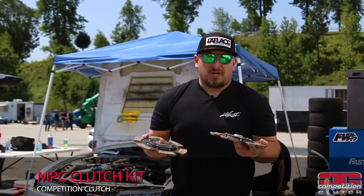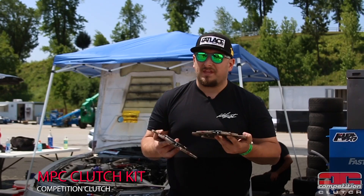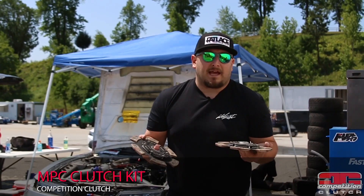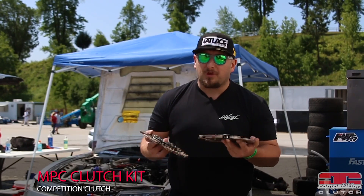It's a thousand horsepower 2J clutch, and it's a street clutch — meaning it can be driven on the street everywhere. The pedal engagement is unreal. When you think of a thousand horsepower clutch, you'd expect something hard to drive, a really buff left leg — but it's not like that. It's honestly the easiest clutch I've ever driven, and the engagement is super soft.